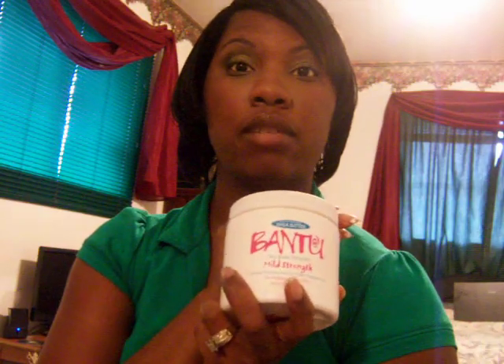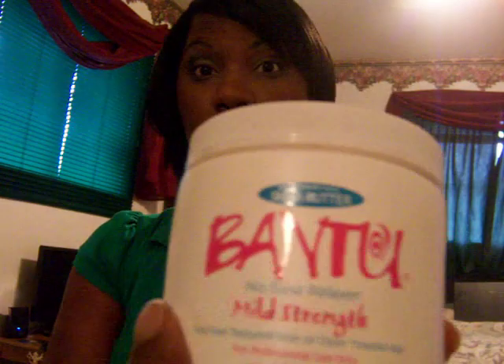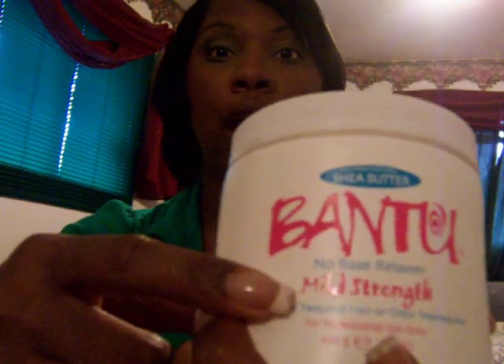Week number one, I relax my hair with Bantu No Base Relaxer with Shea Butter. I use the Mild Relaxer because my hair is very sensitive.